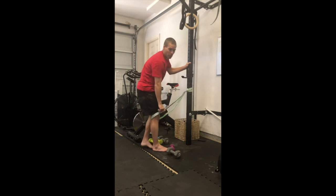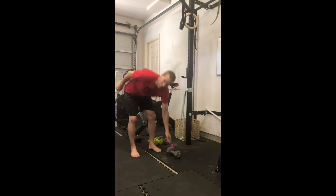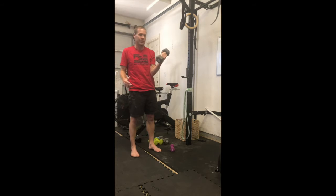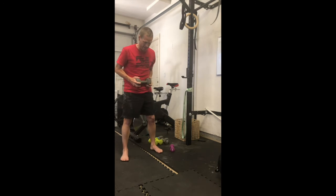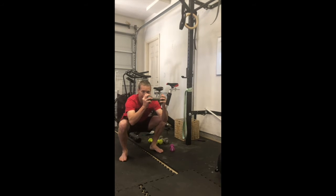So if you don't have a band you can order one on roguefitness.com or Amazon, but if you don't have one you're going to take a counterbalance weight. Going through that same position, just by putting the weight out in front or holding it here, I can get good depth into that position.